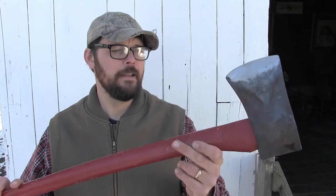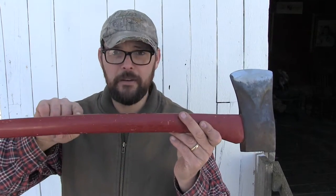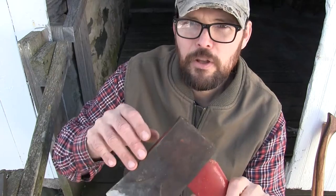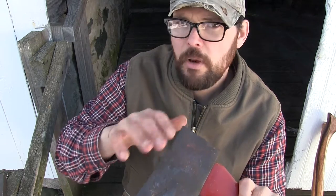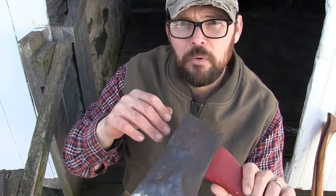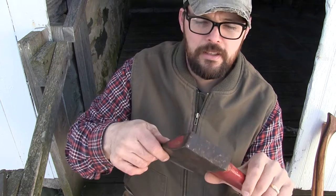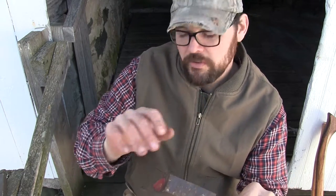Now even though this is a real Plum Permabond and it did come with a red handle, I think somebody painted this handle again because there's red paint up on the head. But you know what, I'm just going to leave it. I always kind of like the look of these old red-handle Plums, so I'm just going to leave it the way it is. It's all original patina, and even though I am going to clean it up a little bit, I'm not going to go too far because I don't really want a bright shiny silver head — I kind of like this old patina and I'm going to leave most of it on there.